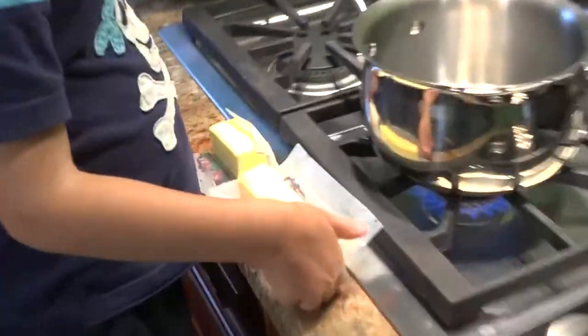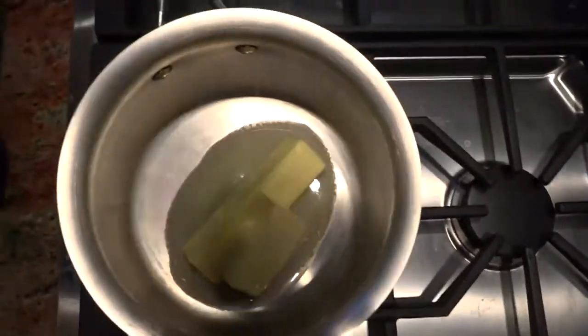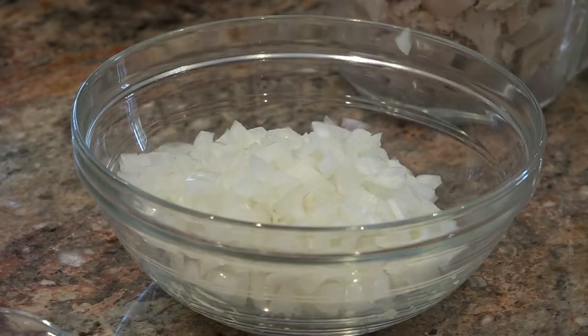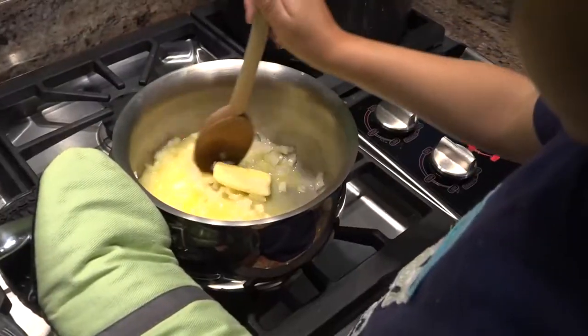We have a stick and a half of butter and we're going to dump it in. Once it starts to melt, we're going to dump our onions in there. We have one whole finely chopped onion. We're going to cook our onions until they get translucent.